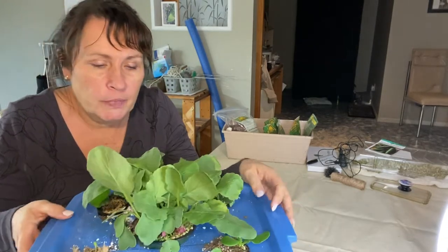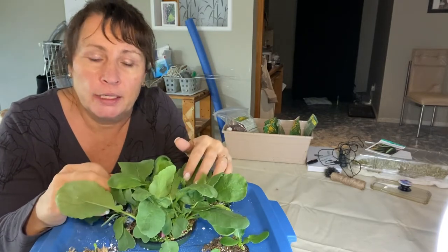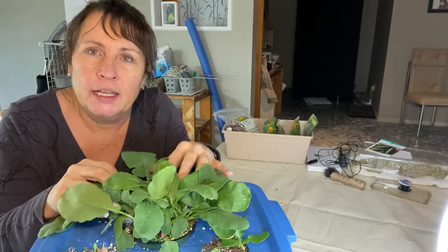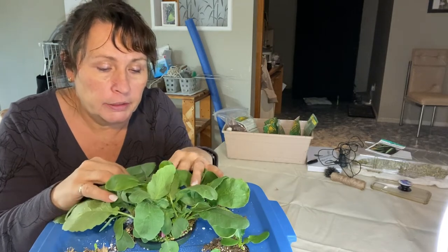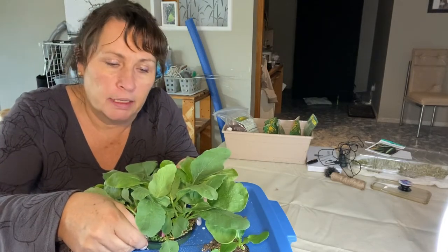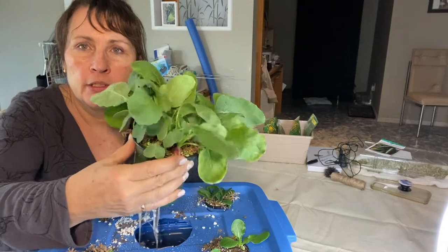Hi there and welcome to my channel. In today's video I'm very excited to share my first harvest of radishes. I've been growing these hydroponically using the Kratky method, so they are growing in water. I used perlite as the medium. It's been about 25 days since I planted them and they are looking like they're bursting out of this container, so we are going to harvest them, give them a taste, and hopefully they're going to be good.